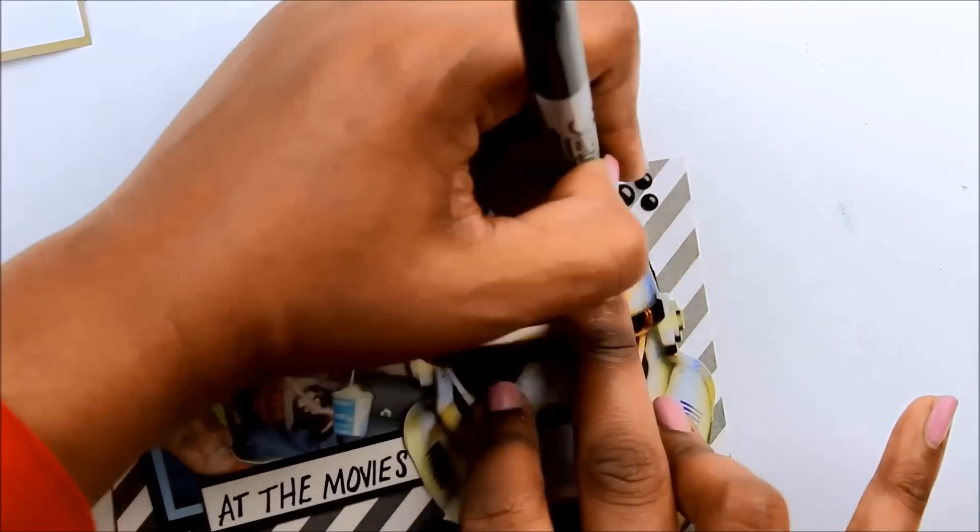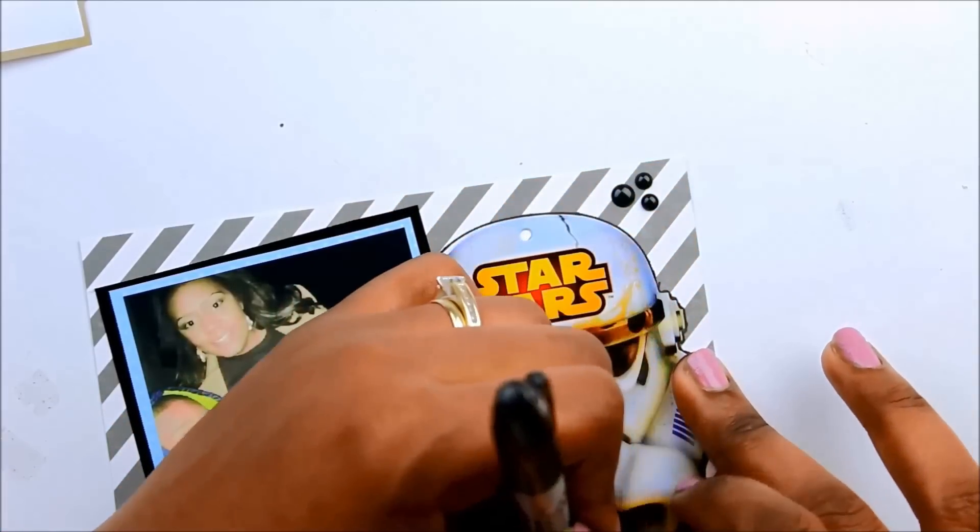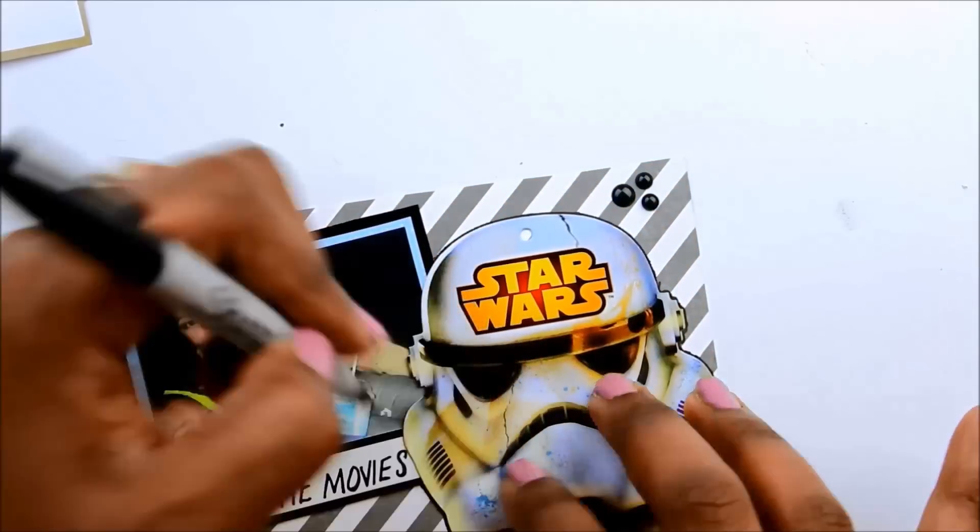I'm just going to outline this Stormtrooper head to help it blend in with the layout.